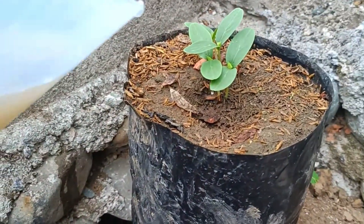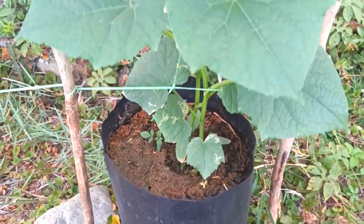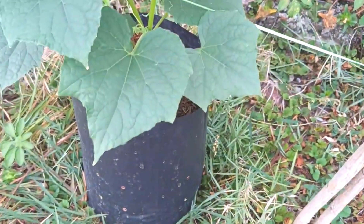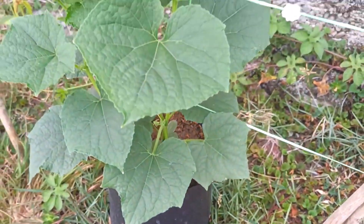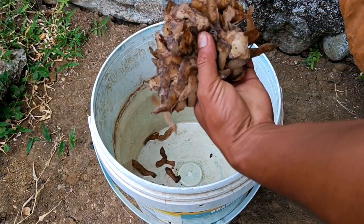Liquid Organic Fertilizer, POC, is a nutrient-rich liquid fertilizer made from the fermentation of natural materials such as plant residues, fruit, vegetables, or livestock manure. It functions to fertilize the soil, improve soil structure, accelerate plant growth, and provide macro and micro elements that are easily absorbed by plants to increase crop yields.